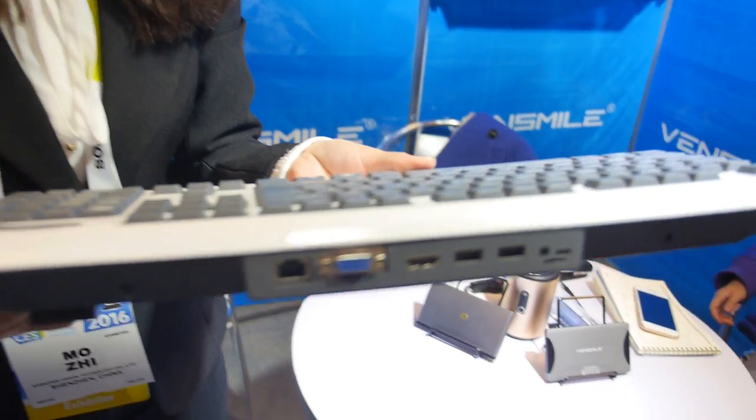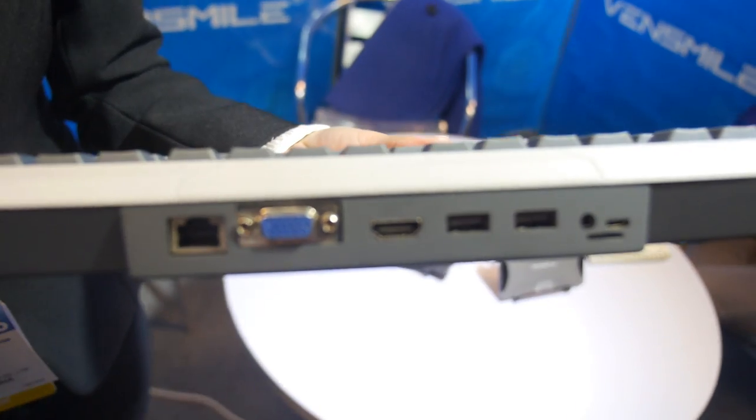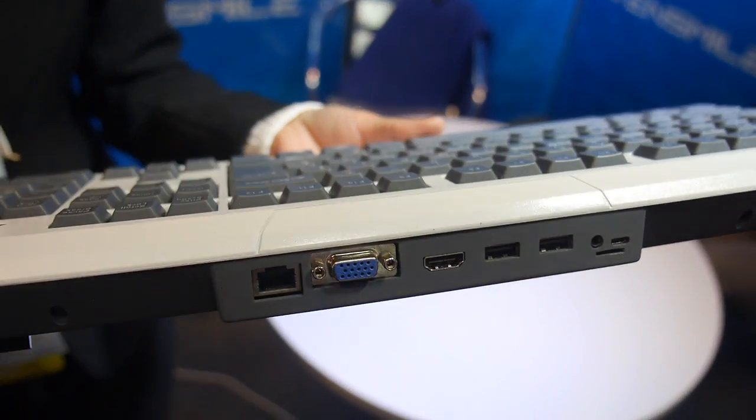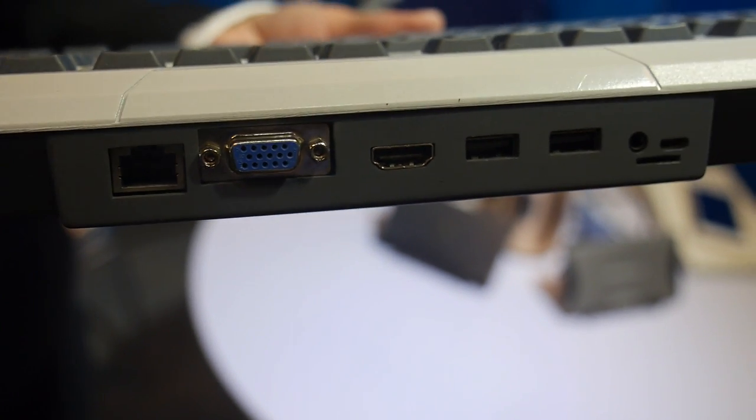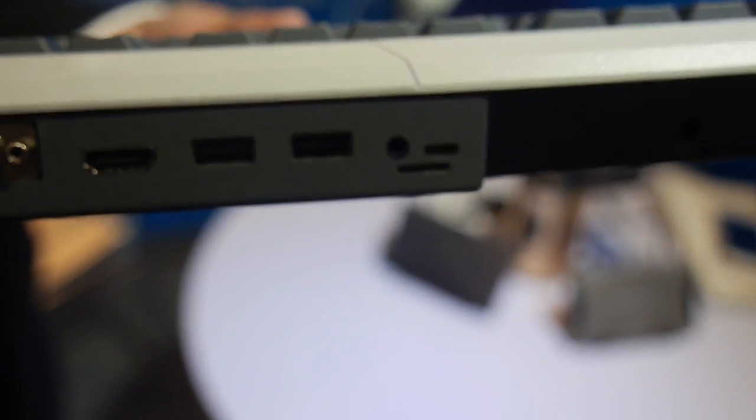Here are the ports. What is the CPU inside? Intel Batrelle. This is the Intel Batrelle keyboard with Ethernet, VGA, HDMI, USB, USB, and audio.